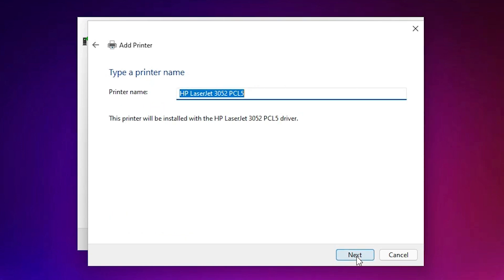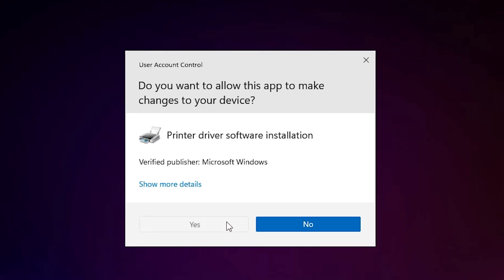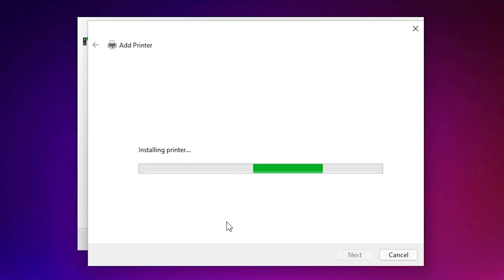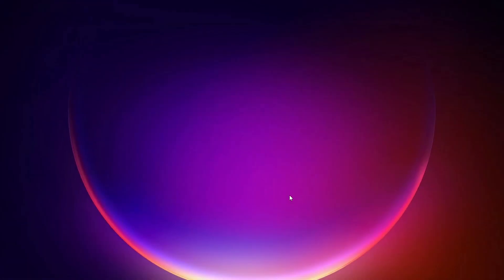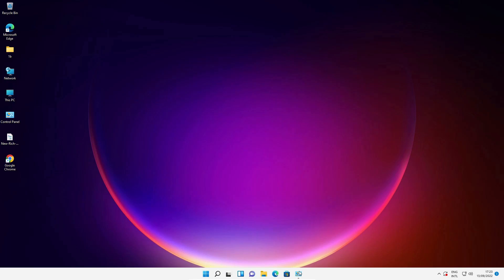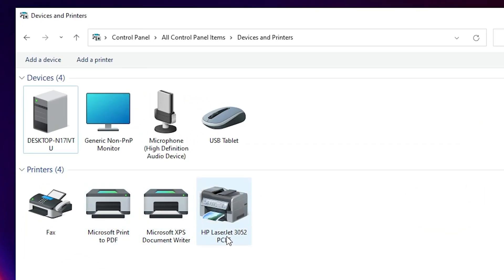Click Next, then click Yes. Our printer is now installing — it takes less than one minute. HP LaserJet 3052 is now installed. If you want to print a test page, click 'Print test page', otherwise click Finish. Go to Devices and Printers to verify — you should see HP LaserJet 3052 PCL5 listed.